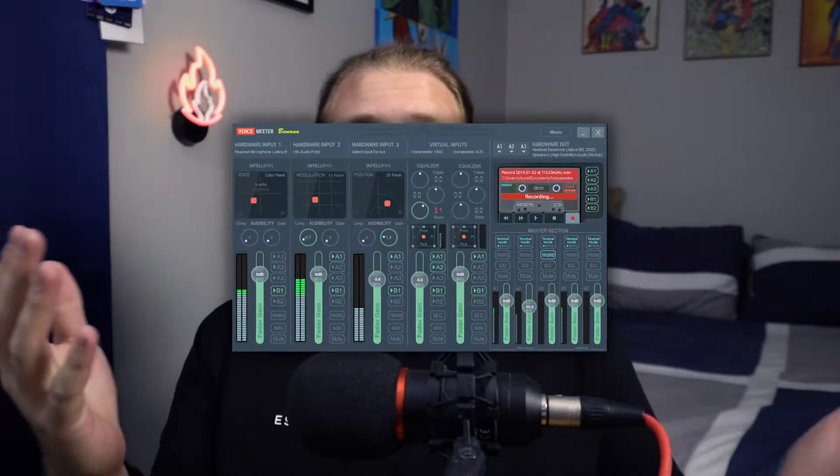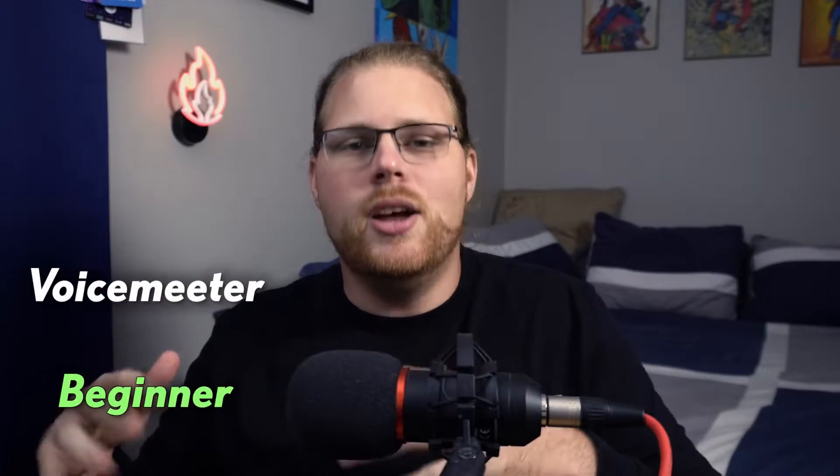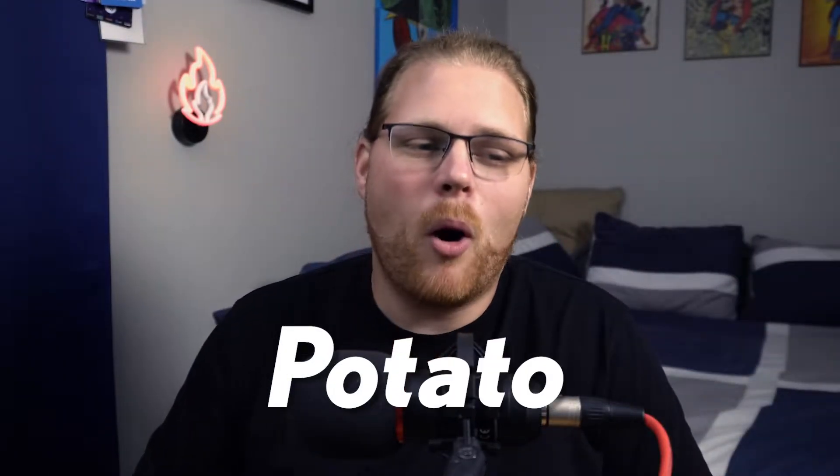Well, you've probably already heard of it. It's called VoiceMeeter. It can also be known as VoiceMeeter Banana or VoiceMeeter Potato. The only difference is really the complexity of how the software goes from VoiceMeeter to VoiceMeeter Banana to VoiceMeeter Potato, but essentially it's all the same program.